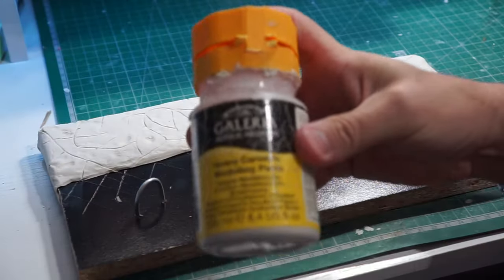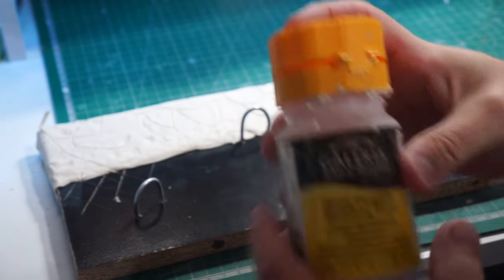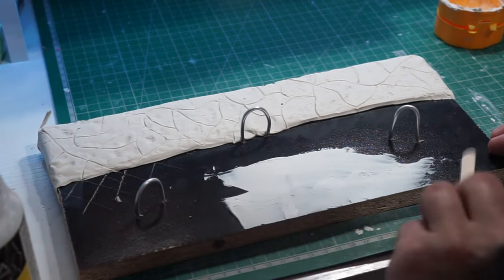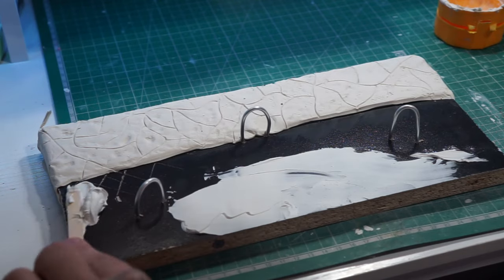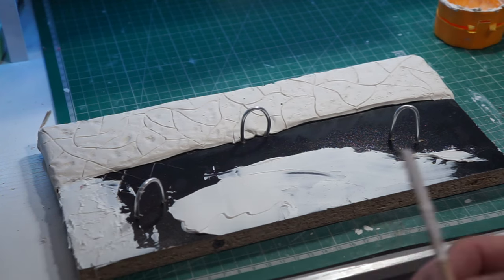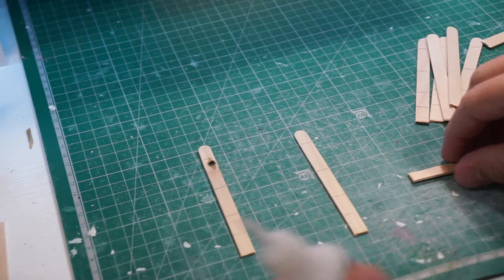Looking good! Now we're using some modeling paste and we're going to put a thin layer over where the grass is going to be. It just makes it easier for me to paint and makes it easier for the actual grass to stick.